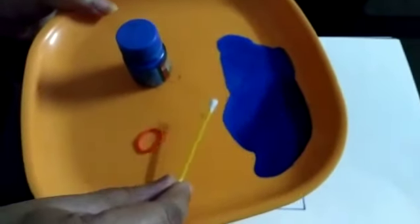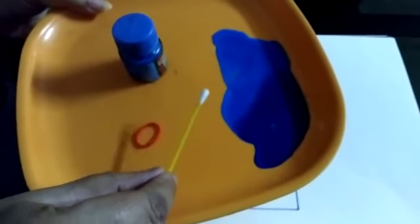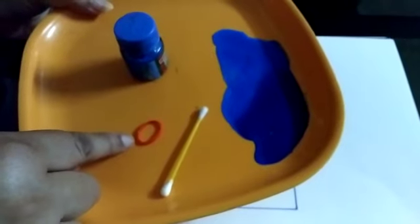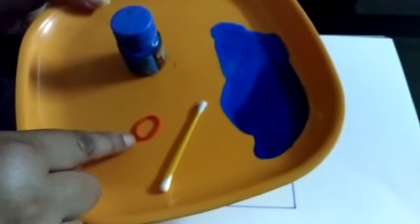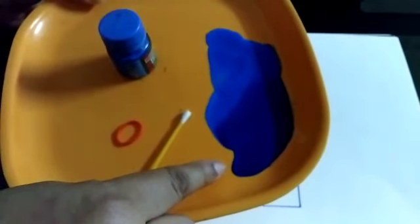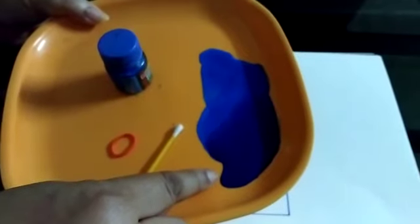What is this? This is a bud. And what is this? This is a rubber. Which color is this? Blue color. Ok.